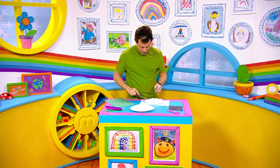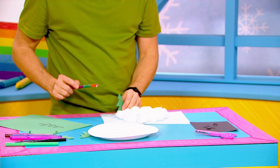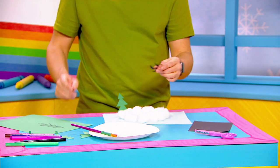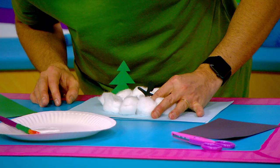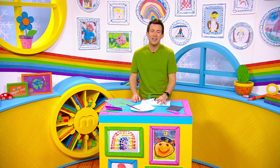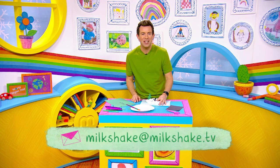Then we're going to glue those down just like that. And I hear you say, 'But what about an ice skater, Derek?' I've got one just like this! Again, get a grown-up to help you cut one out and stick them right in there. If you try our crafts, email them in — Milkshake at milkshake dot tv. See you soon, Milkshakers!